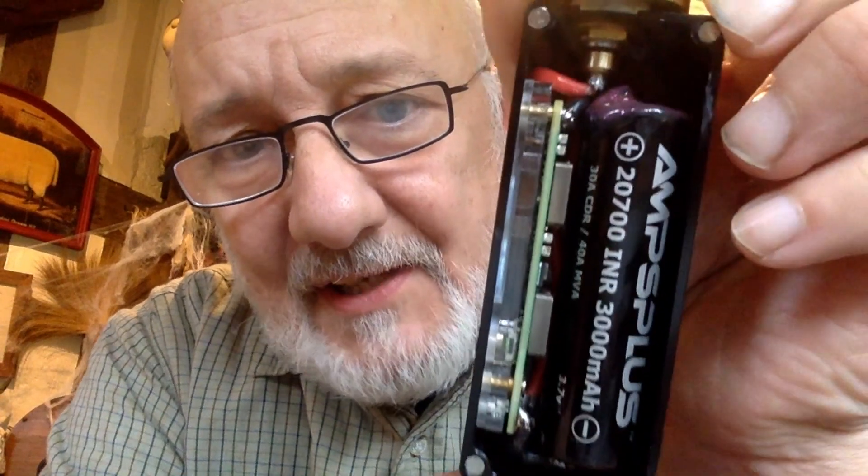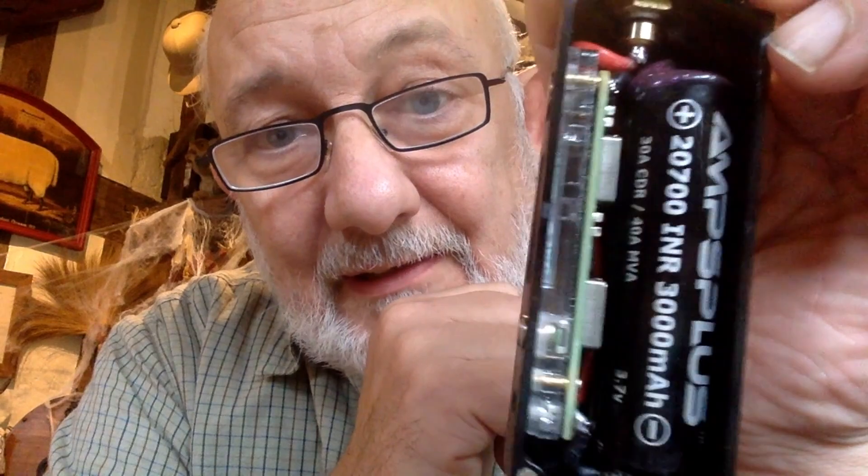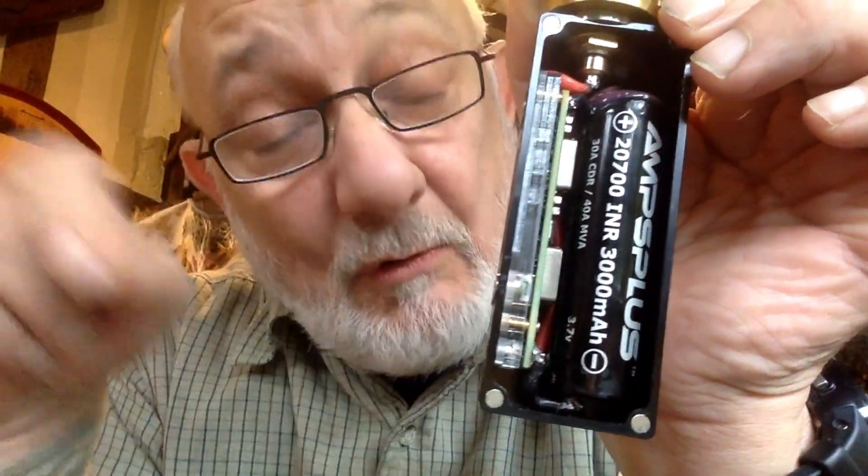Inside here we have a — well, you can see what it is, it says what it is. You might notice it's not in a holder or anything. That's because it's in there quite tightly.